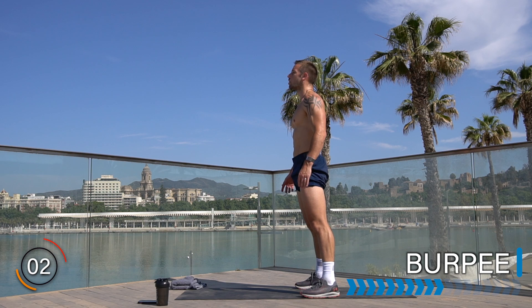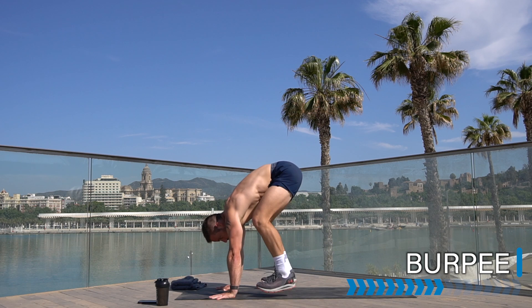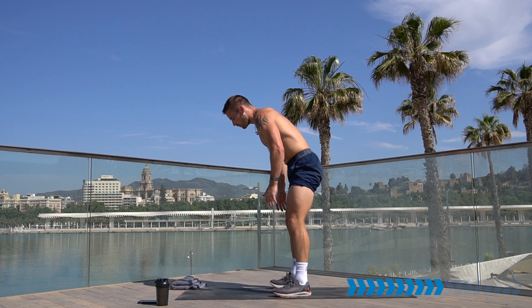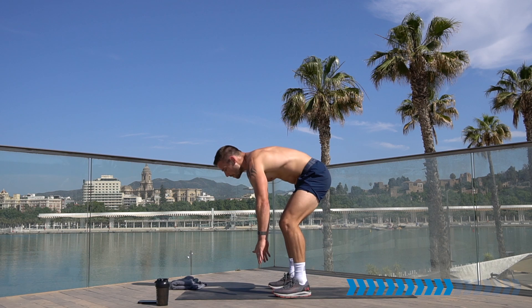Burpee is exercise one — here we go. Hands down, jump back, jump up — or stand up. Option to go to a half burpee. Over halfway, keep going. Find your version of burpee so you can keep doing it. This is now about getting the heart rate up, conditioning the body, and burning lots of calories.